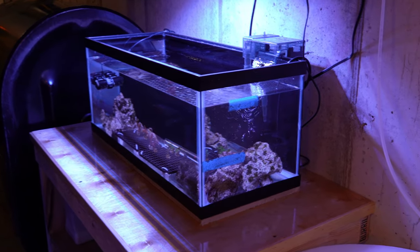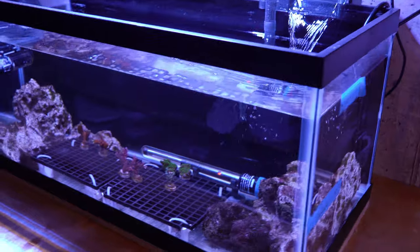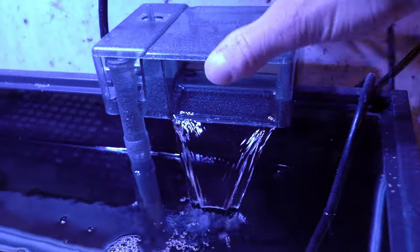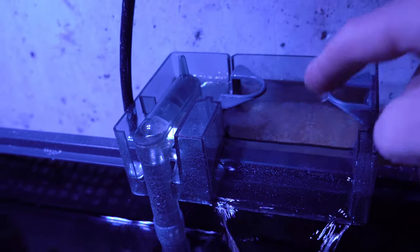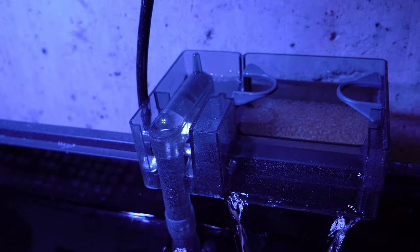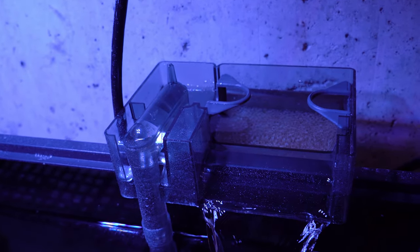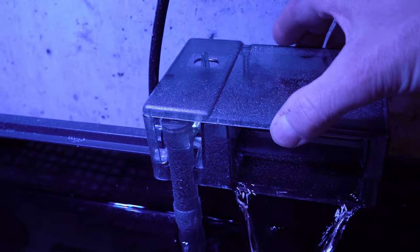Here's my SPS quarantine tank. It's a 20 gallon tank and it's a real simple setup. I've got this Mitra's LX7204 LED light for the lighting. I've got a simple hang-on-the-back filter and a couple of filter sponges in here. I actually had put those in my 187 gallon system in the sump to help the bacteria colonize those sponges before I started this quarantine tank up.